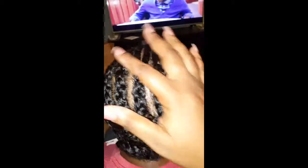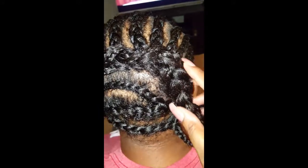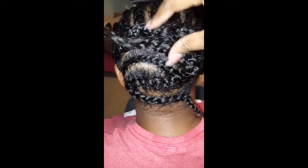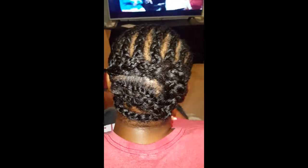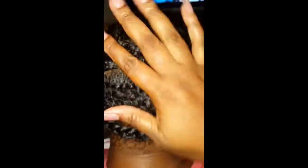So this is her braiding pattern — she has about 18 braids across the top, and then I've combined them. We're just going to connect these and sew them down, and then I will start crocheting. I have my curve needle. Okay, so I have it sewn down and now I've begun to crochet.